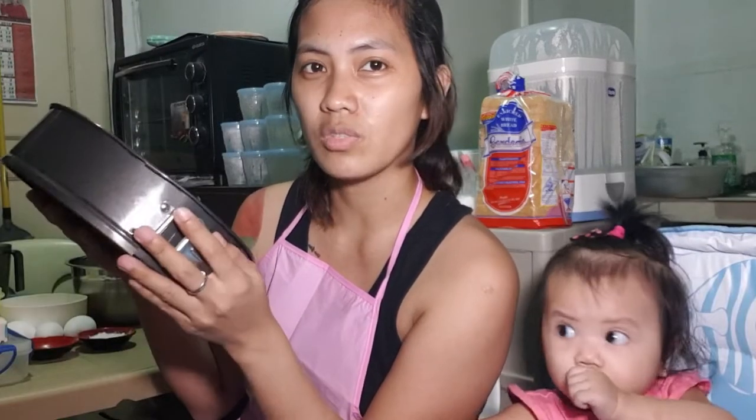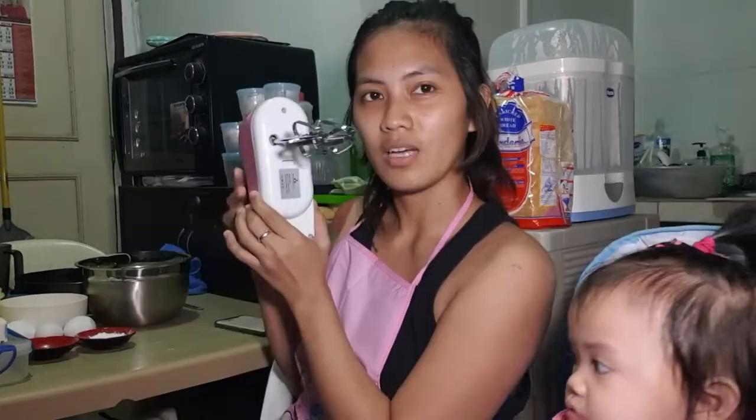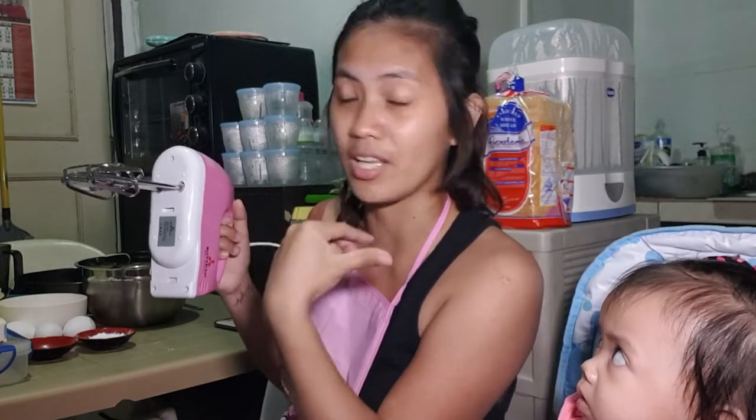So, for the tools, ito yung mga gagamitin ko for today. First, kailangan natin ng springform cake pan — it's a 9-inch pan. You can use any cake pan as long as mataas yung sides. Then parchment paper, large bowl, and a sifter para madali ma-incorporate ang flour and to avoid any lumps sa batter natin. A hand mixer or stand mixer — mas makakatulong kasi less effort siya, especially when beating the eggs and the batter.